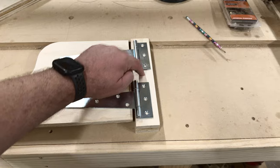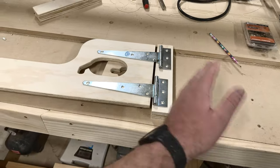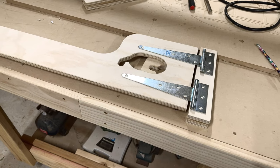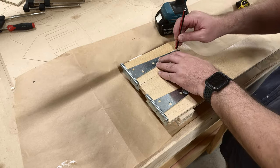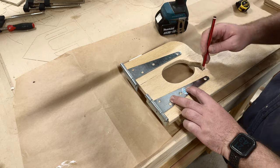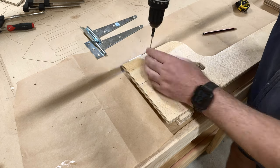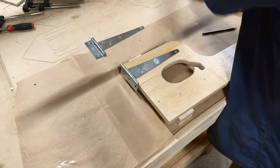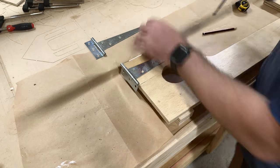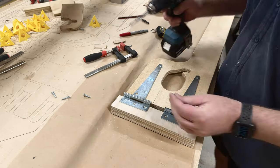This block will mount flush on the wall, which will allow the arm to move backwards and forwards. Take your time marking out where the hinges go — if you don't do them properly now, you're going to have issues with it not swinging properly. From there it's basically just drilling some pilot holes and screwing them down. Once you've done that, do the same on the other side where you're mounting the block that goes on the wall.